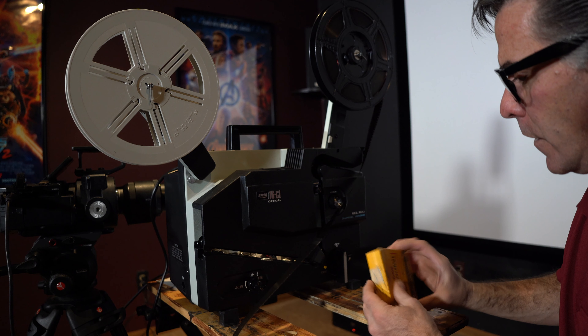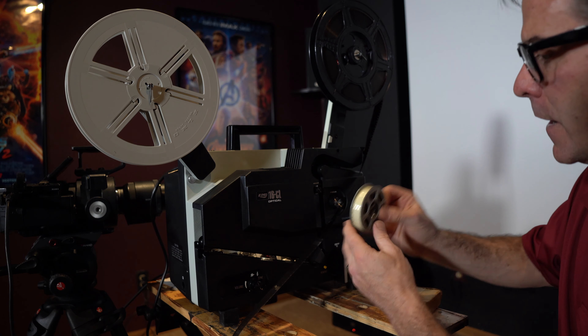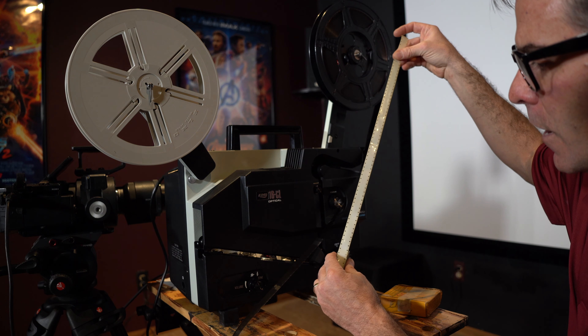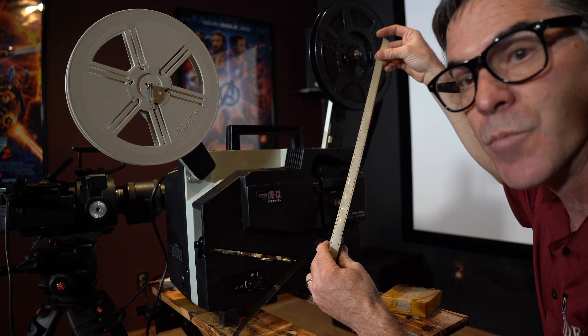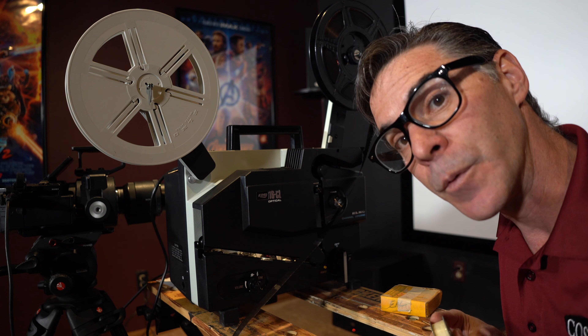That's giveaway number one. How I know this other one here doesn't have audio is because it has sprocket holes on both sides. So, pretty cool — if you're a media nerd like me, it's pretty cool.